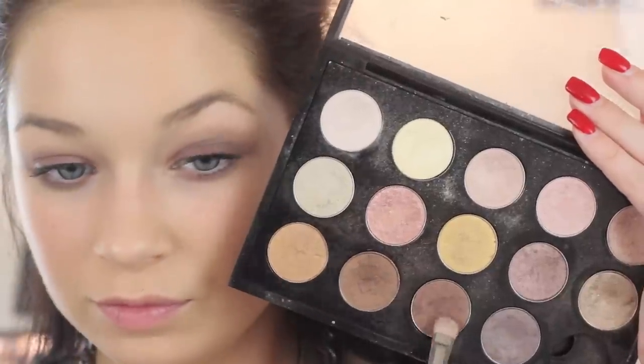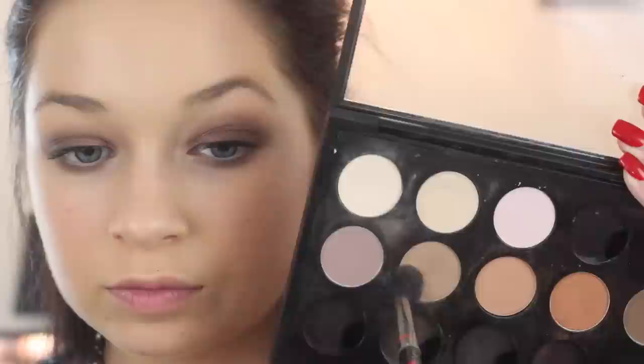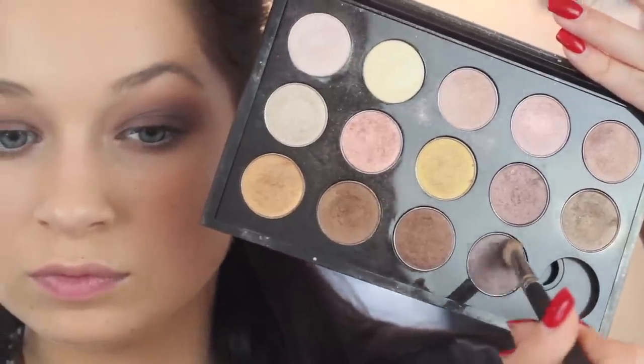This is like a cleaned-up grunge fall look — kind of think fall, kind of think grunge, but kind of think full beat. Now I'm going in with the shade Mulch by MAC. This is such a beautiful shade; I don't know why I ever stopped using it. I'm applying it all over the lid, then going in with Wedge by MAC, which is a matte shade, doing my transition shade third — which is a bit unconventional — but blending it out until it's flawlessly blended.